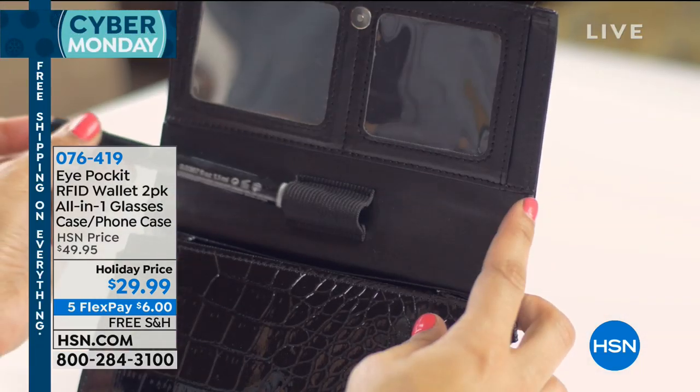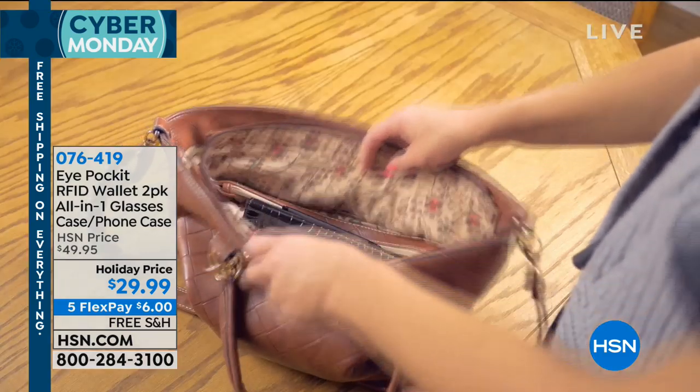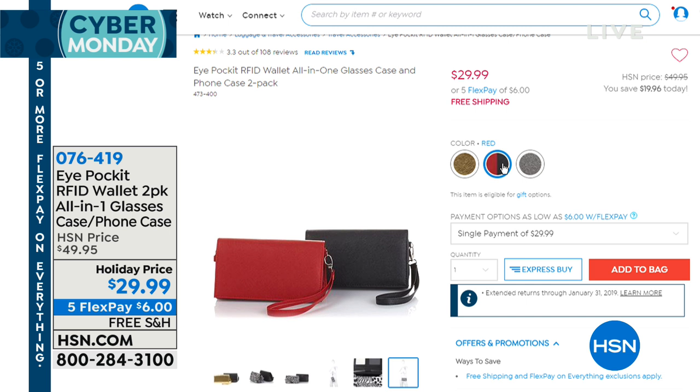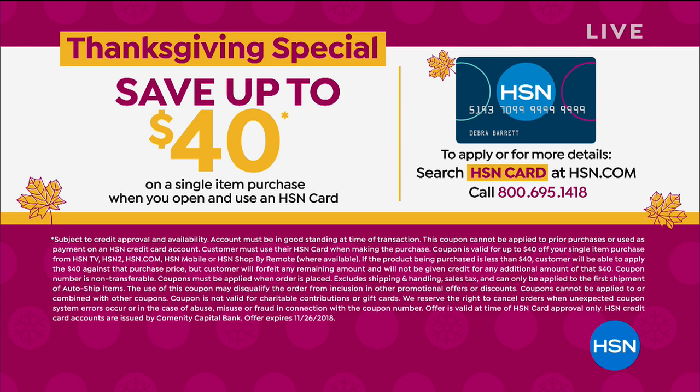Another great gift: the Eye Pocket. It's an RFID wallet that protects your information. It acts as a clutch, a crossbody purse, a glasses case, and a phone case — a two-pack today for $29.99. We have it in gold and black, red and black, and silver and black. That's $29.99 with zero shipping and handling today, and $6 interest-free payments. These are such a great gift. If you'd like to save up to $40, you can apply for an HSN card — $40 off your first single-item purchase.